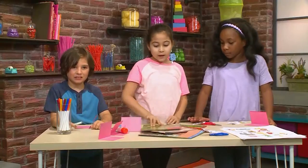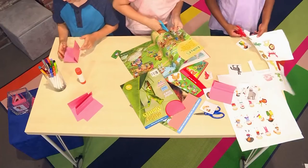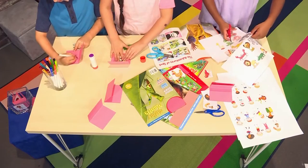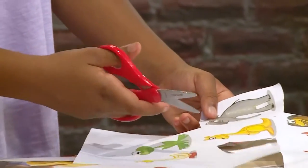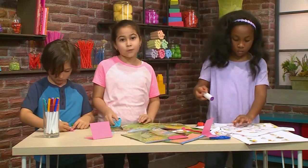You can cut animals out of magazines like these, or you can color them. I'm cutting out this cute koala that I found. I want to make a dragon. And you can make any type of animal you want — a rainforest animal, a desert animal, even a water animal. While we make our cards, I'm going to show you how to play Silly Animal Charades.